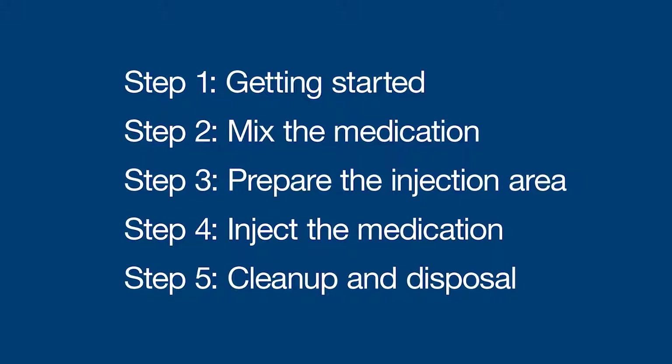Hey there, I'm Sophia, and I'm going to walk you through how to inject Menopur into your muscle, or intramuscularly. This method helps the medication absorb into the bloodstream more quickly. These instructions are broken up into five quick steps.